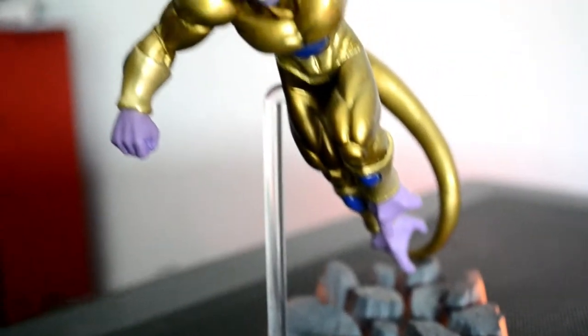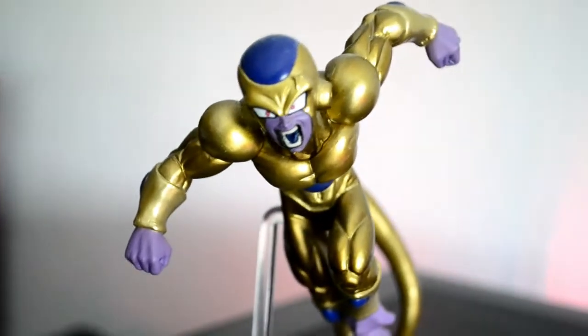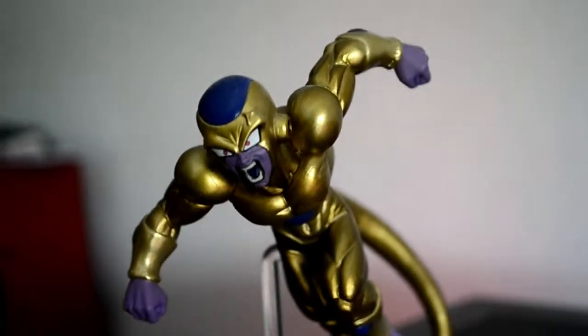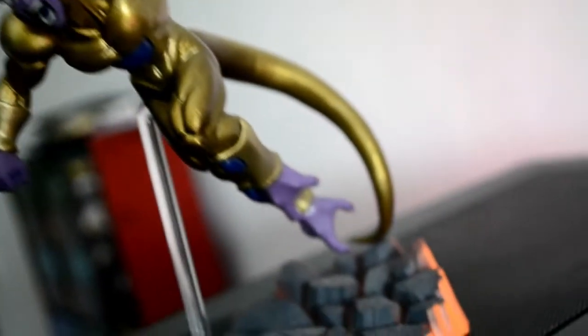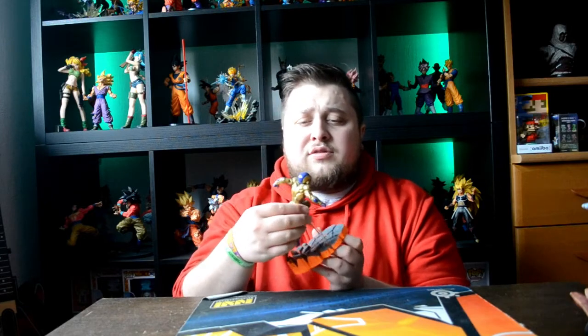To start things off, I'm gonna start with the smallest figurine I have of Frieza. This small guy here is Golden Frieza. I bought this off from a guy here in Luxembourg. I don't think it has a box, I don't really know which brand it is — it should be Banpresto, but the exact name I don't really know. That's my Golden Frieza, it's the smallest Frieza figure I have.